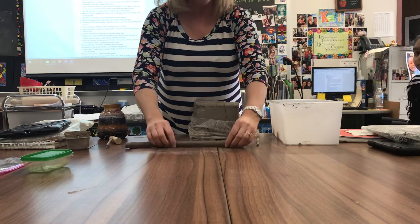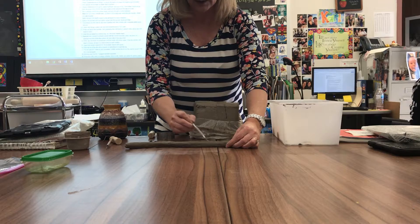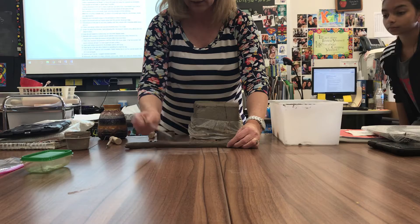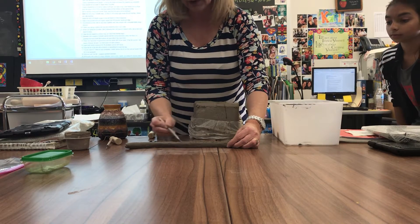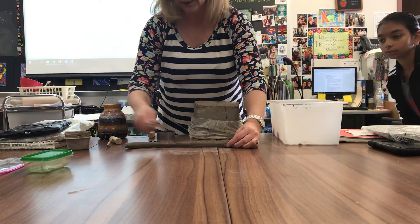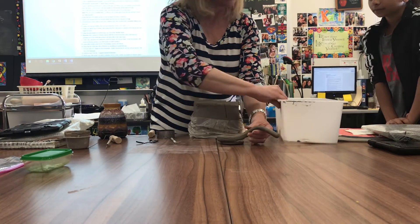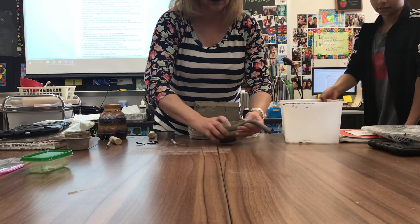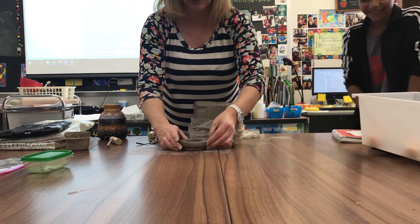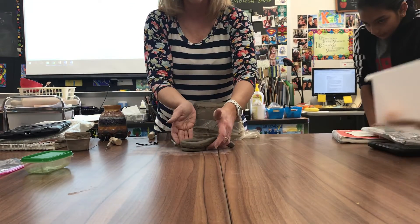I'm going to make sure that I score this coil. I'll use this little tool so you can see how much faster it goes than a needle tool, but there's going to be a combination in your box to use. I'm going to kind of set it up and wrap it. Is that one sitting straight up on this and flush with it?